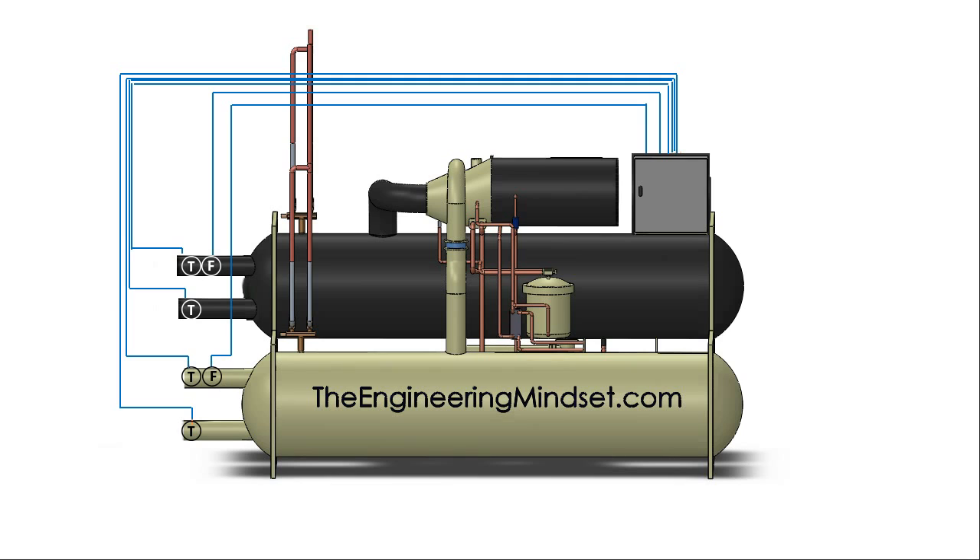Next we're going to want to know how the refrigerant is behaving. The chiller will monitor the pressure of the evaporator and also the condenser. The chiller will then also want to measure the temperature of the refrigerant around the system — so it's going to measure the suction line temperature, the discharge line temperature, and also the liquid line temperature.